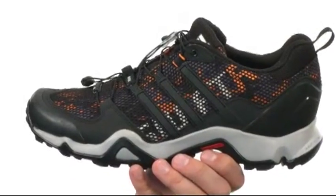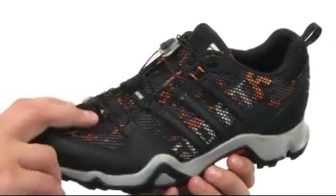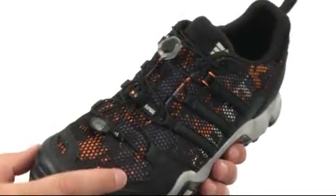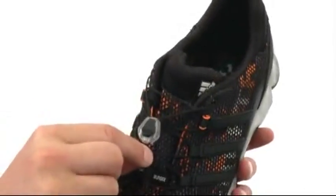These great-looking shoes are made out of a lightweight athletic-inspired design that'll keep you moving fast on the mountain. You have a breathable open mesh upper with durable synthetic overlays throughout, and a bungee lacing system in the front.